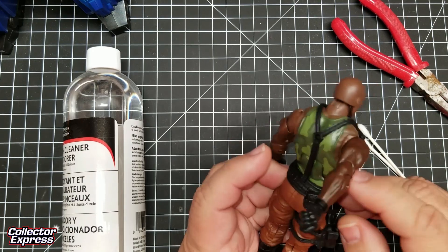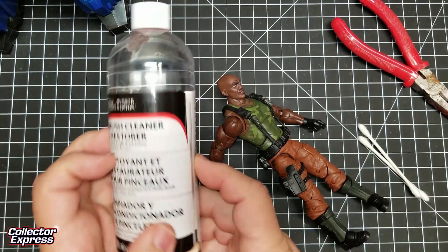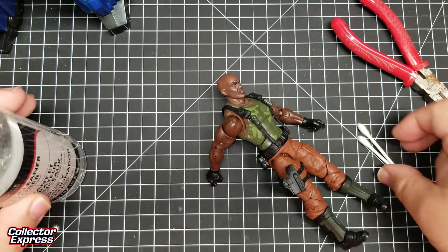So I'm going to show you a quick little way how to remove that. I'm going to use the Winsor & Newton Brush Cleaner and Restorer and some q-tips.